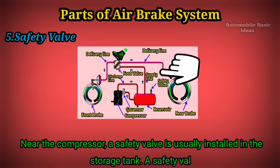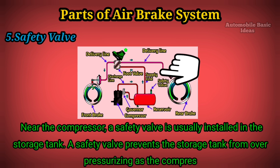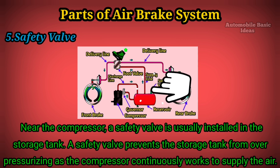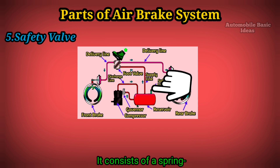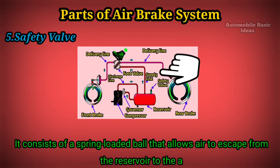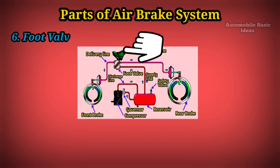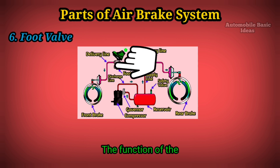Five: Safety valve. Near the compressor, a safety valve is usually installed in the storage tank. A safety valve prevents the storage tank from over-pressurizing as the compressor continuously works to supply air. It consists of a spring-loaded ball that allows air to escape from the reservoir to the atmosphere when the air pressure reaches certain values.